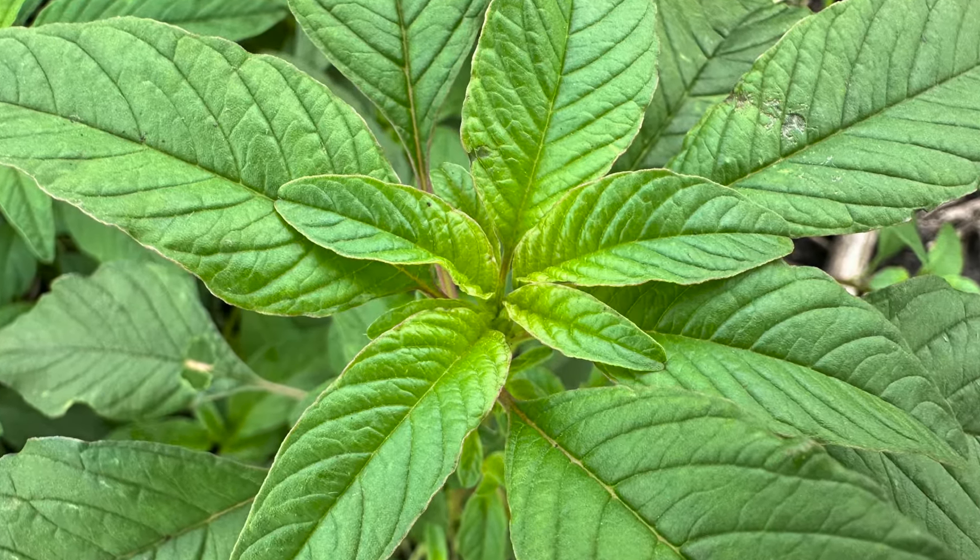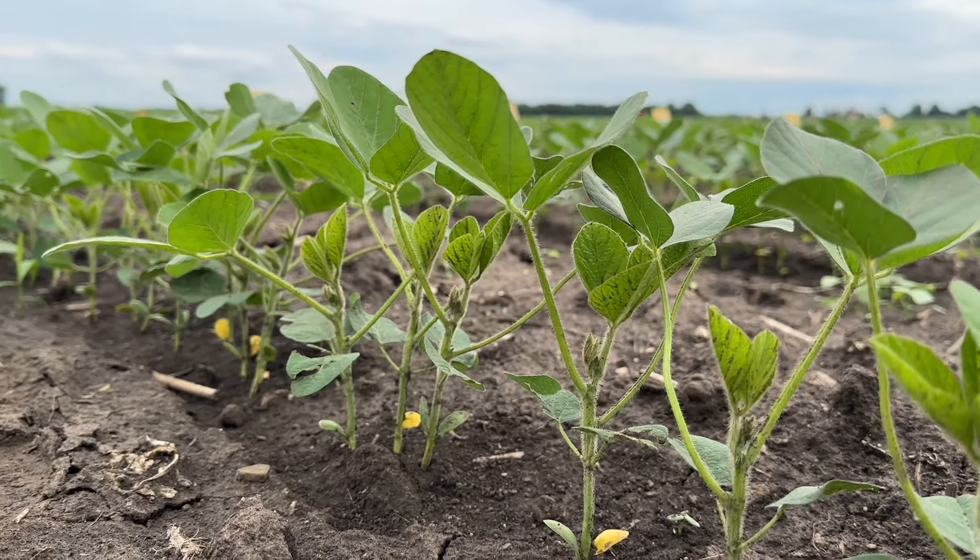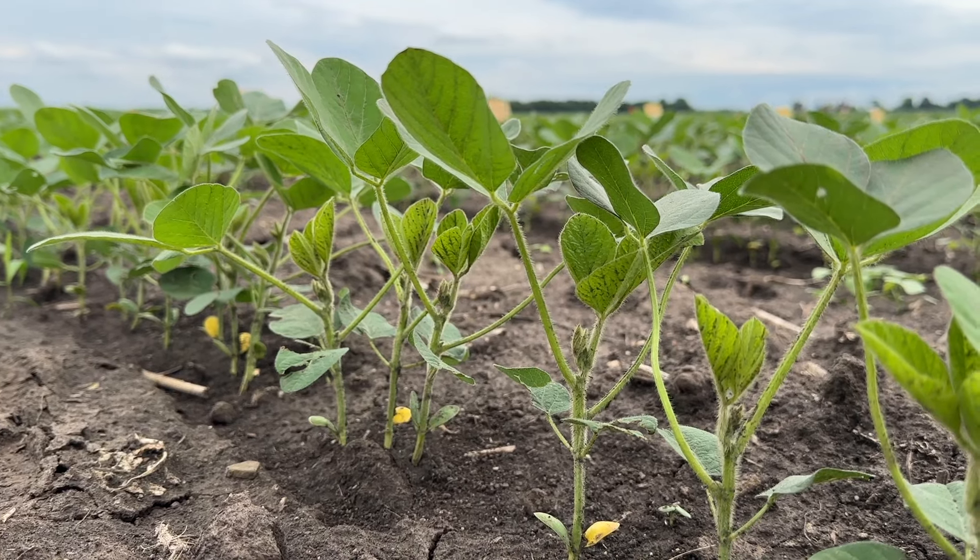But the way resistance is manifest, the length of residual gets less and less. Looking back at trials from the mid-1990s, we had sulfentrazone — the Authority product — at either of two rates and were still over 90% control of waterhemp six weeks after planting. That was still a sensitive population. When we used the same rates on a resistant population, we're now down to roughly three weeks of residual.